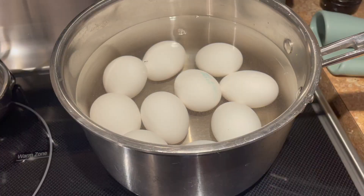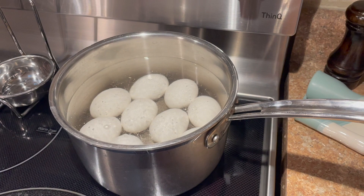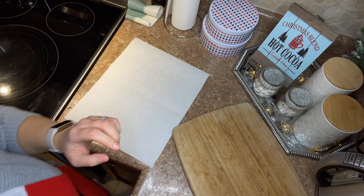The first thing I did was start with my deviled eggs because I knew they'd take the longest. If you've never made deviled eggs before, you have to hard boil your eggs. I put eggs in a saucepan, covered them with an inch of water, brought them to a boil, then put the lid on, turned the heat off, and let them simmer for 13 minutes. When done, I transferred them into a bowl of ice water to cool.